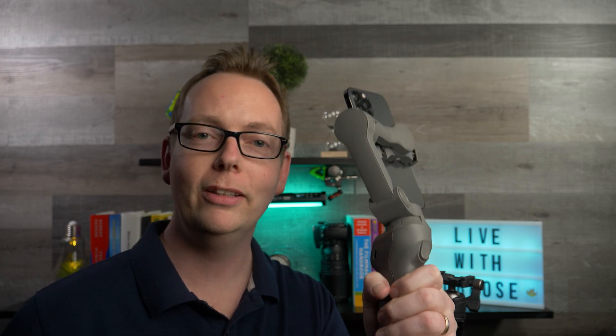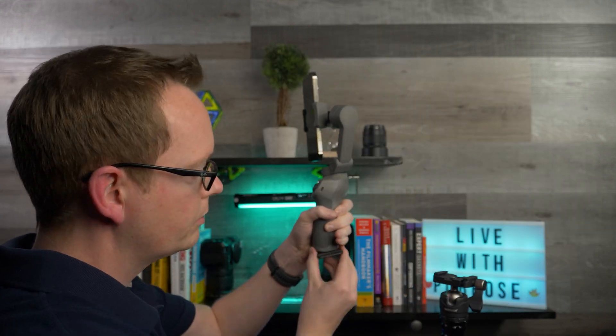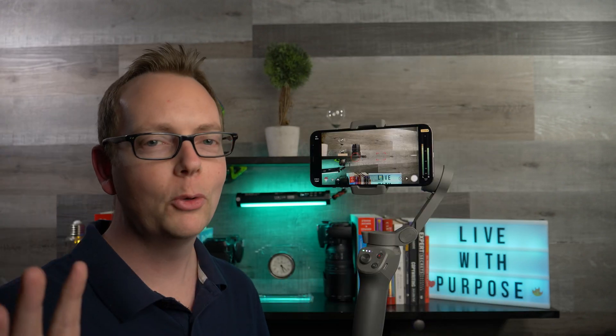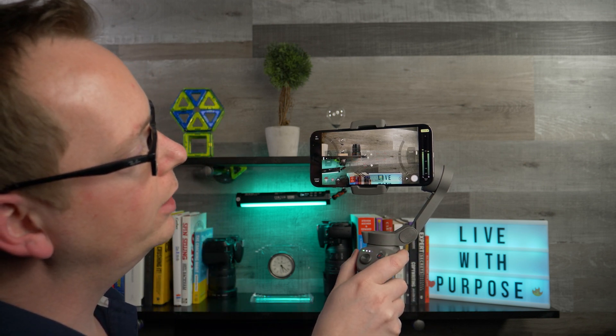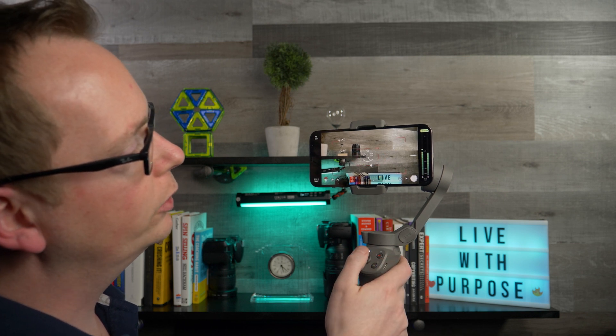One of my favorite updates last year was support for more gimbals, including the entire DJI Osmo lineup. A few people have asked if you can use the time lapse features with active track in the DJI Mimo app — that's not currently possible. It isn't totally perfect, but it does have some cool features: you can control the mode with the slider on the left side to switch between different modes and controls.